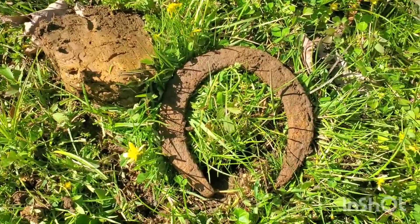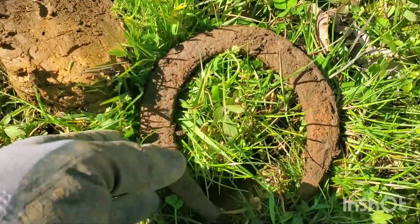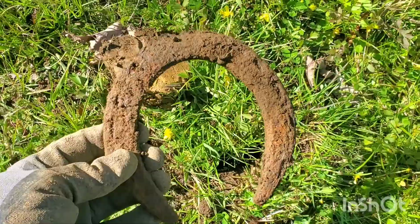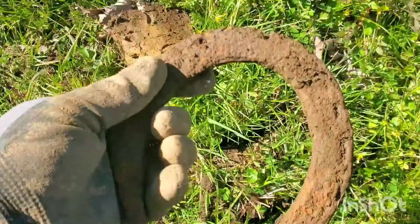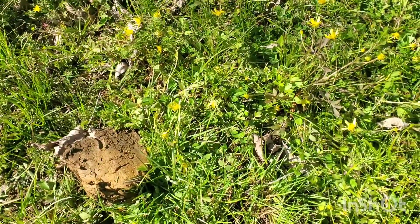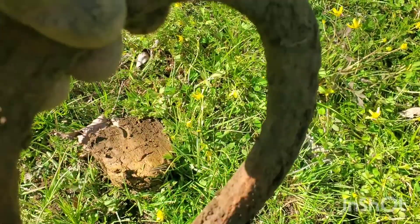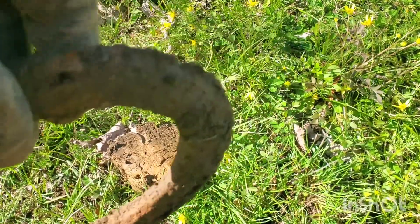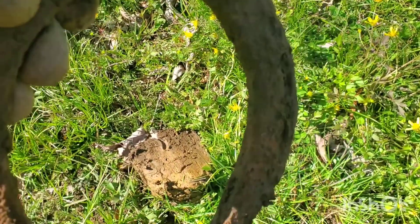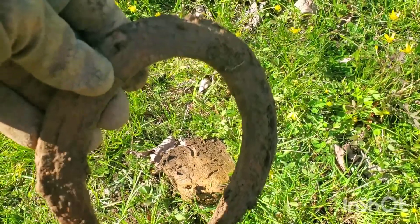Dug another signal here — as you can see, it's a pretty good size horseshoe. As soon as I started to pull the plug out it was in the side, so didn't really have to do much digging. Of course this site was used for the Civil War, Spanish-American War, and World War One training, so there's no telling where it's from. But a neat little find.